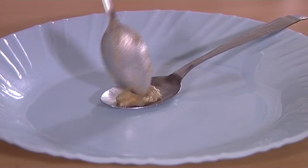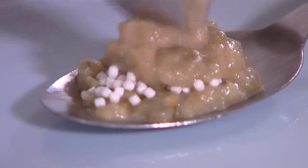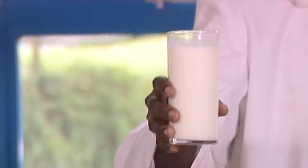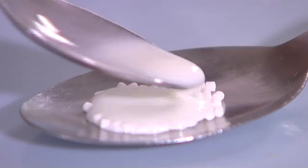If using semi-solid foods, pour the required amount of pellets on the spoon. Pour some more food onto the spoon to cover the pellets. If you are using liquids, pour the pellets onto a clean spoon. Add a small amount of the liquid on top of the pellets but do not try to dissolve.